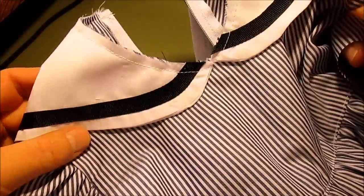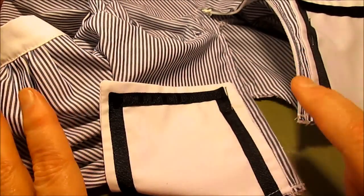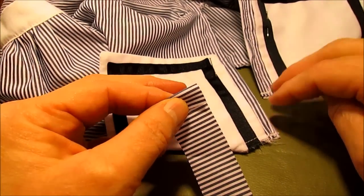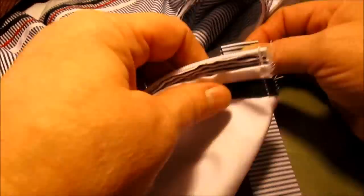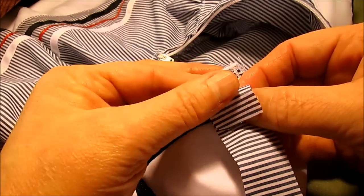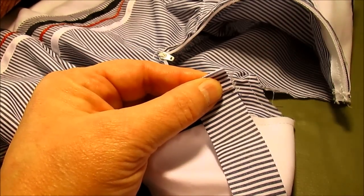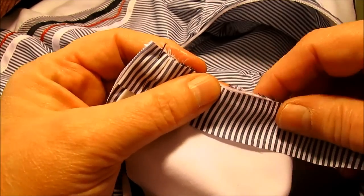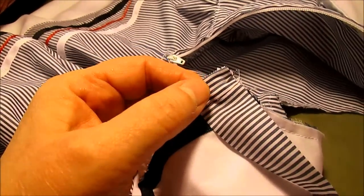The collar is tacked down; it still looks really good. You can use single-fold bias tape or cut a one-inch strip from the width of your fabric — it doesn't have to be bias. On the front side, fold the strip back and line up the fold right at the zipper, then carefully match all raw edges and sew around the top of the neck using a 3/8 inch seam.